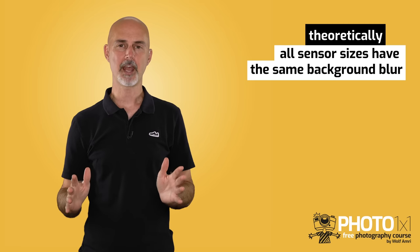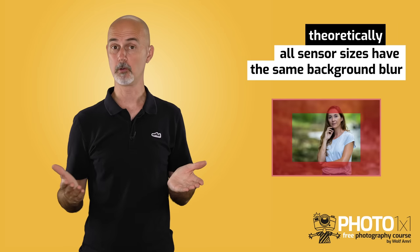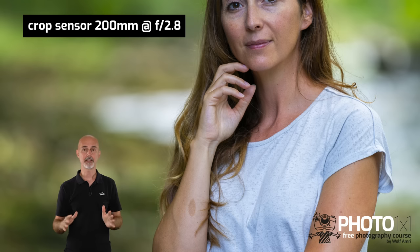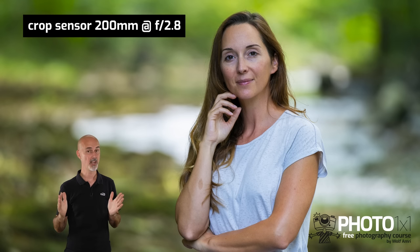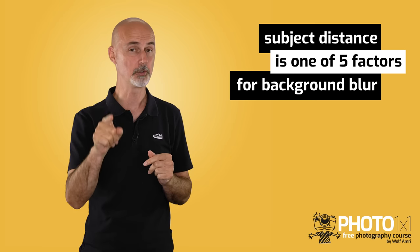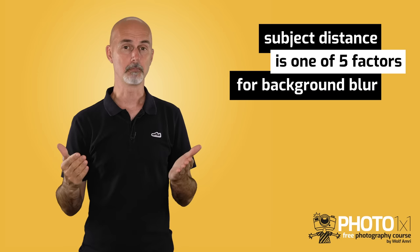Disadvantage number 2 — loss of background blur, or bokeh. A full frame camera has the same amount of blur as a crop sensor camera because all you do is crop out a part of the frame. But if you photograph a portrait from the same position, first with a full frame sensor and then with a crop sensor, you will get a different composition because your subject will be much bigger in the frame. So in order to get the same image you have to step back — and the distance between your model and the camera is one of 5 factors for background blur in portraiture. So by stepping back you will lose blur, or in other words get a bigger depth of focus.